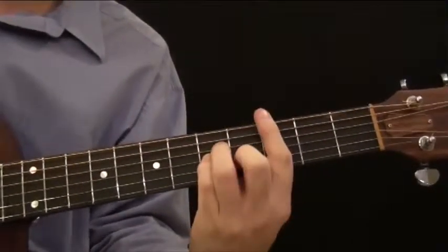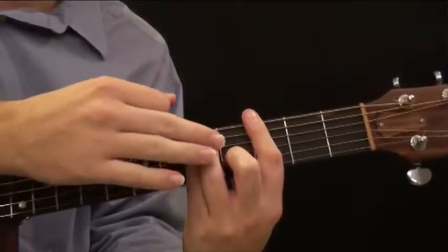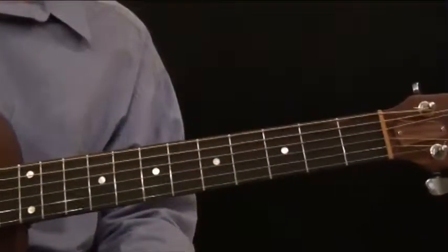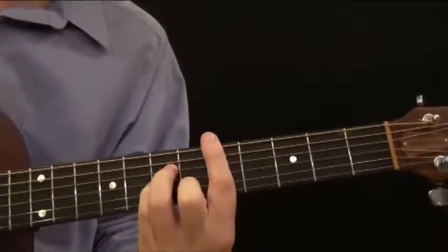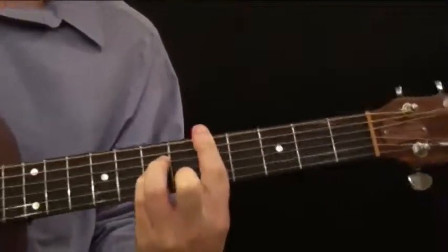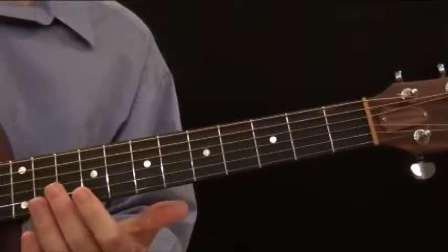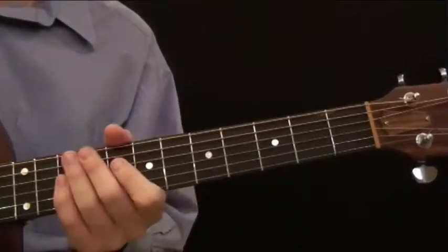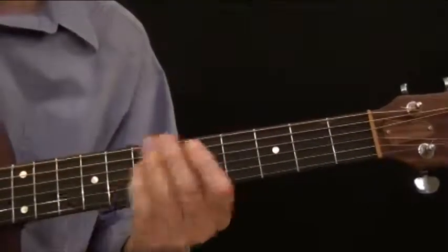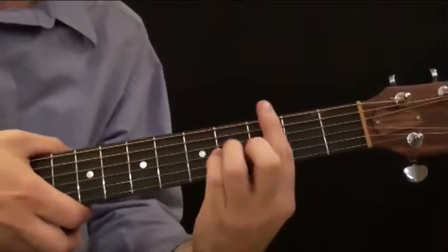If you really get these down and conceptually understand what's going on, and are able to grab chords quickly — so if somebody says D minor, you just know it's this pattern barring the fifth fret — you're going to be able to play just about any song. These are stock patterns that you're going to use over and over again throughout your time playing, so practice them, learn them, and memorize where those chords are.